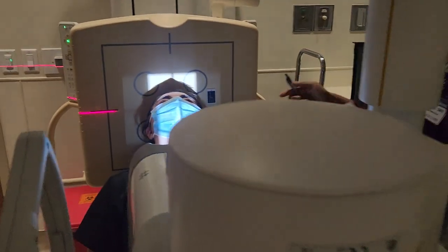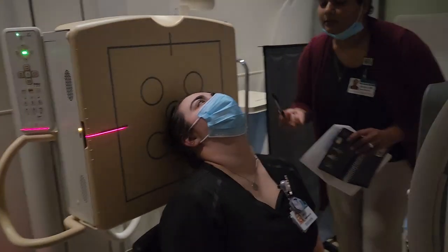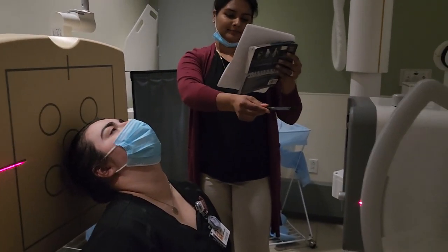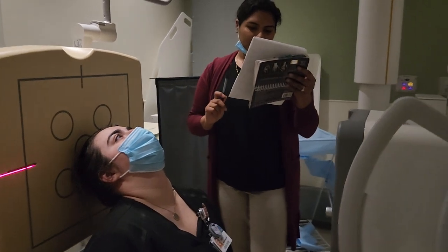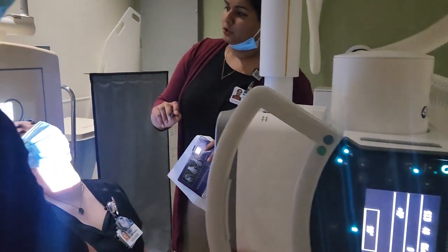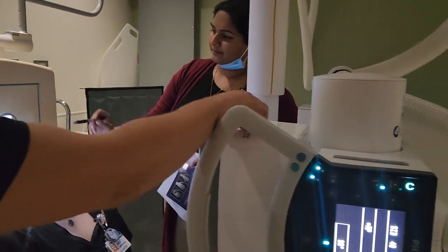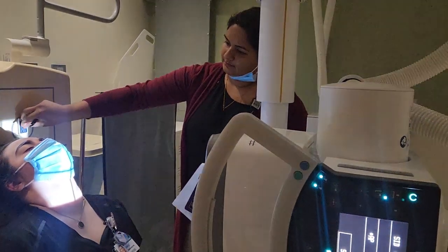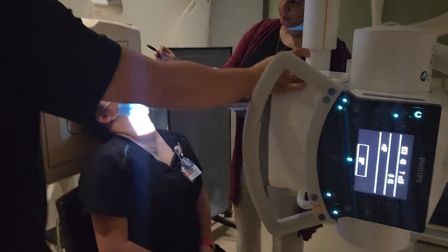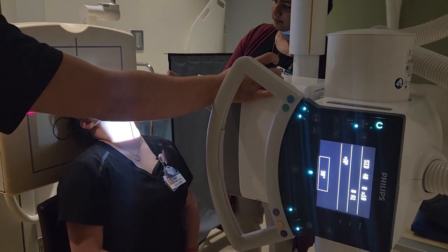The IOML is going to be perpendicular to the CR and parallel to the IR. Collimation should be 8 by 10. You want to see about half of the nose being clipped.